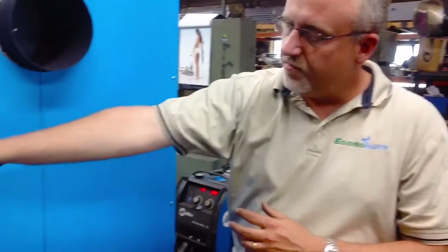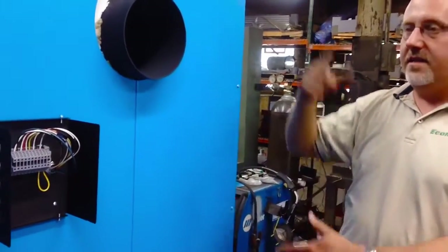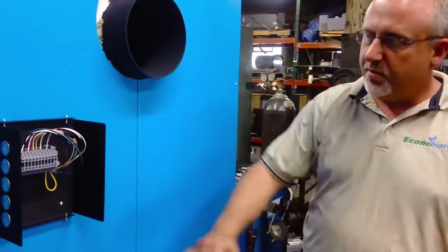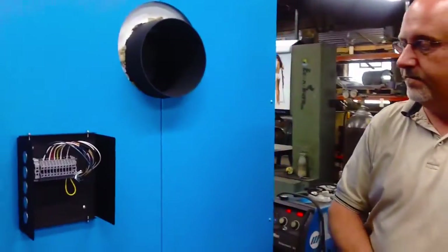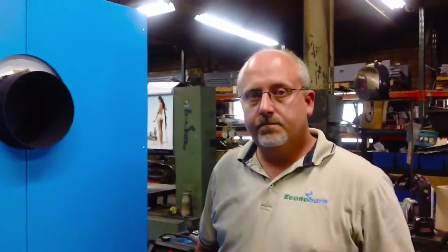From a cold start to 150 degrees, this red-white lead is going to energize just the near boiler pump, getting the boiler and that massive refractory up to temperature. After 150 degrees is attained, we'll de-energize this pump and energize the pump to carry energy off to the system. If we come back cold, we revert back to near boiler and the process continues. It's about protecting the boiler and protecting your system.